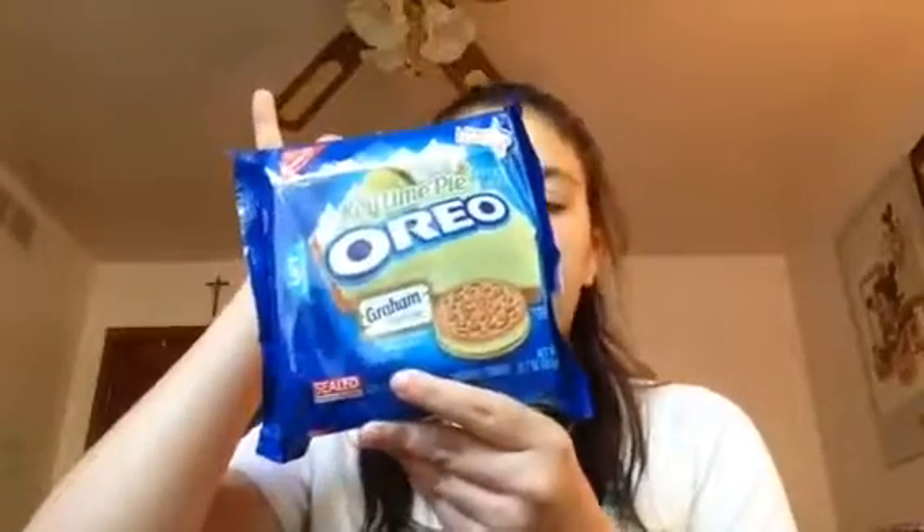They come in these smaller packages like this. So that's the first one, and here's the S'mores. I'm going to try the S'mores first. This is what it looks like — it just has two different kinds of cream. It just smells like graham cracker.